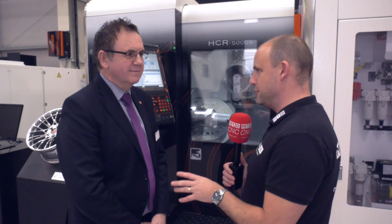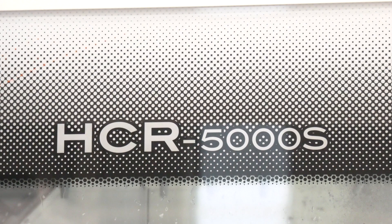It's great to be back here in Worcester at Mazak. Always a pleasure to talk to you. Brand new machine — well, not brand new but a newish machine we're looking at here, the HCR from Mazak. When was it introduced firstly?